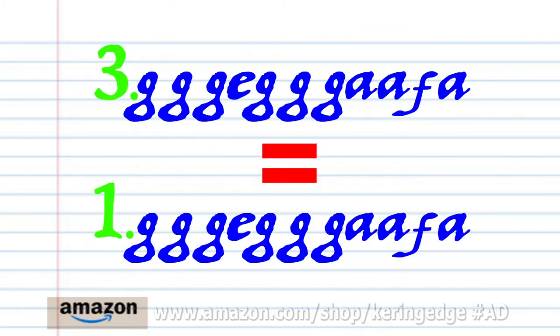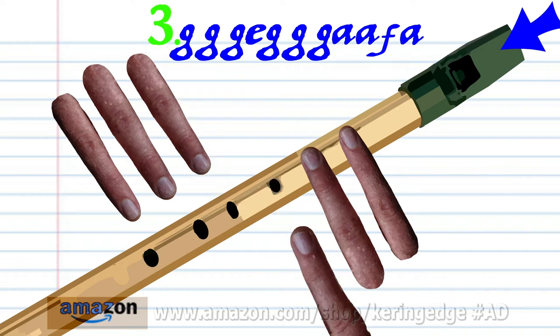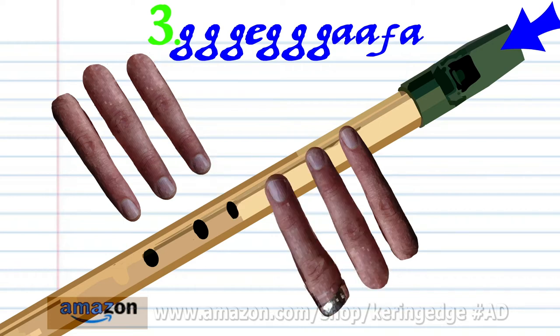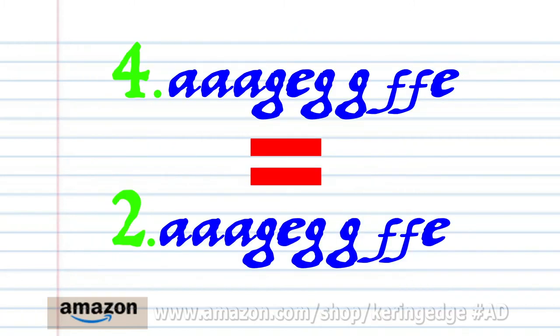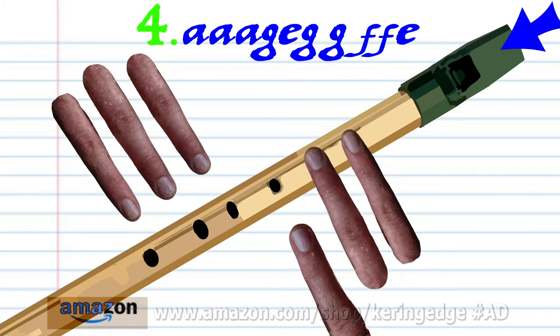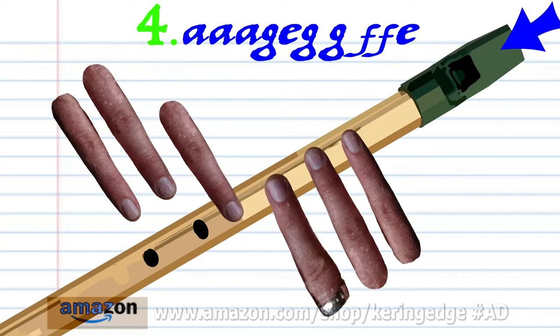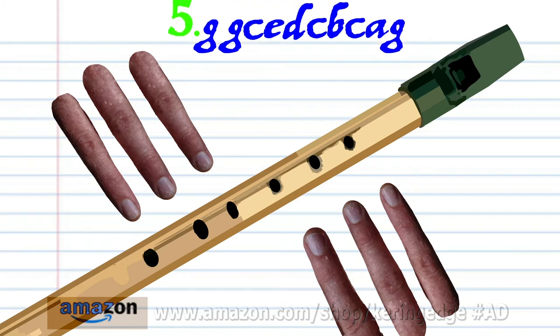Now phrase 3 is exactly the same as phrase 1. And phrase 4 is exactly the same as phrase 2. So let's move on to phrase 5.